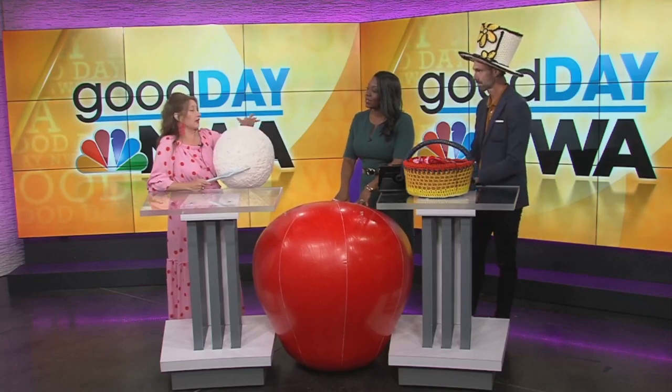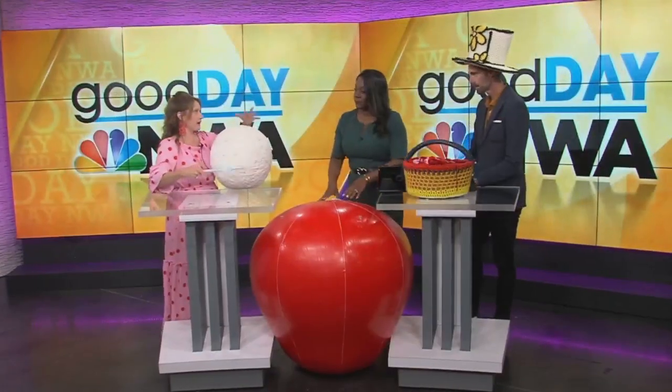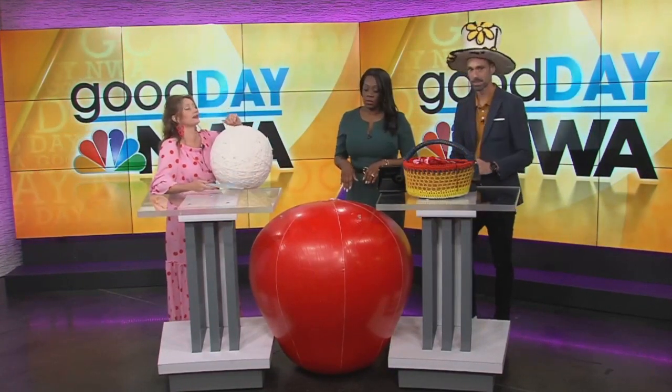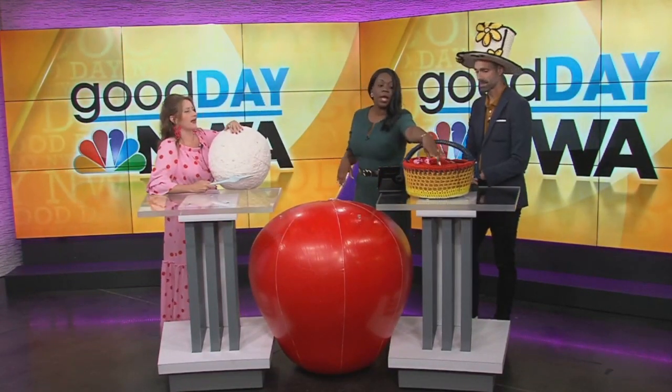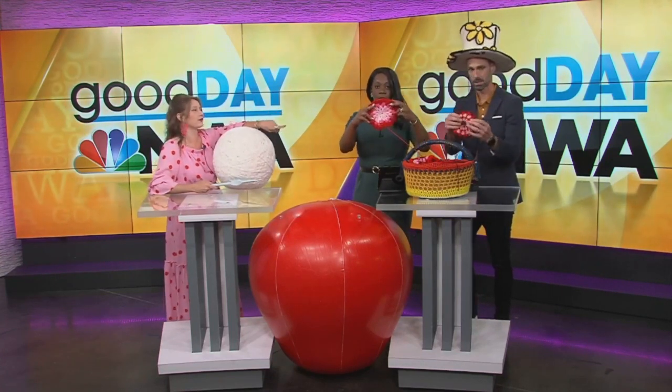So for Bentonville's 150th anniversary, we are crocheting two apples for them — a three-foot apple, and we use an inflatable. I've already done one, so I kind of set the pattern for the second one. And now I'm inviting the community to come help me crochet the second one. We need 80 of these granny circles, and I've got 40, so we need 40 more.